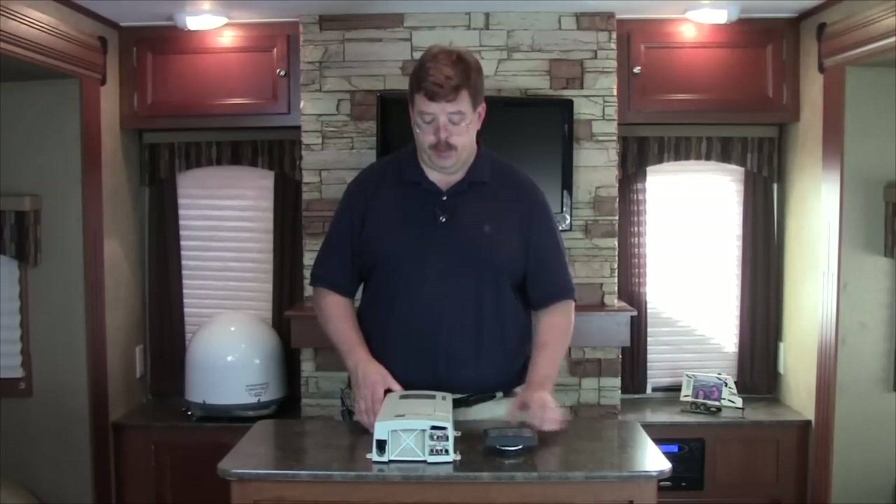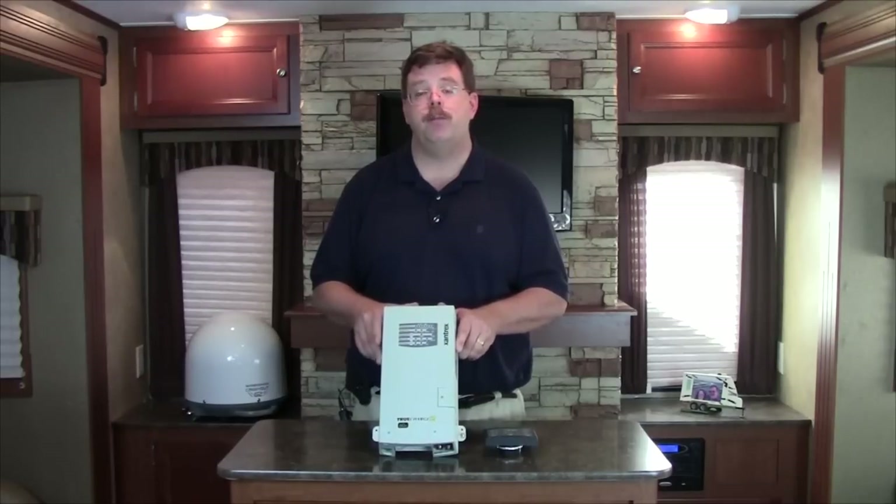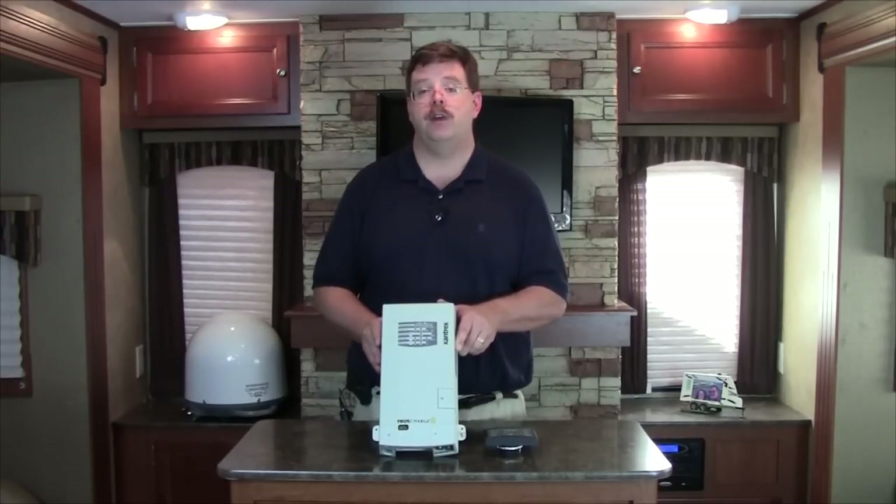When we're plugged into shore power, that's when they're going to get the best charge and we want to have a good AC charger. In this particular case, we're going to use the Xantrex True Charge 2 60 amp system, which is probably the best battery charger in the RV and marine environment.